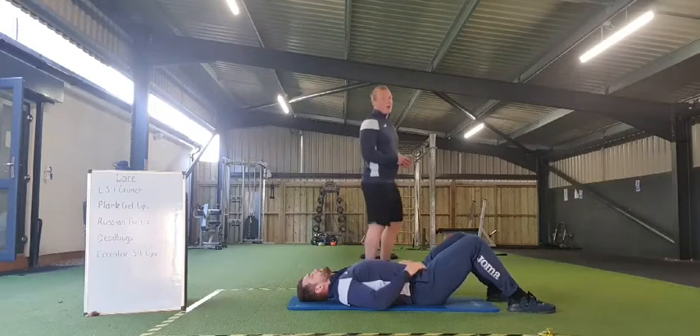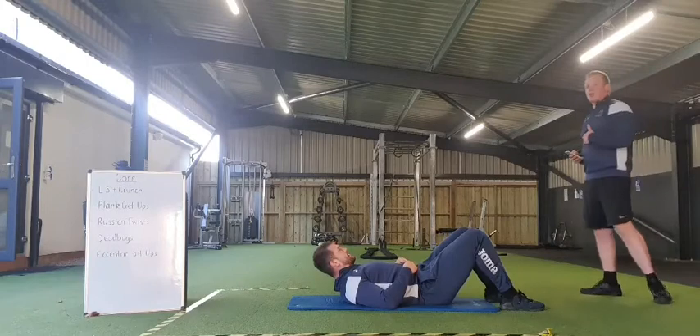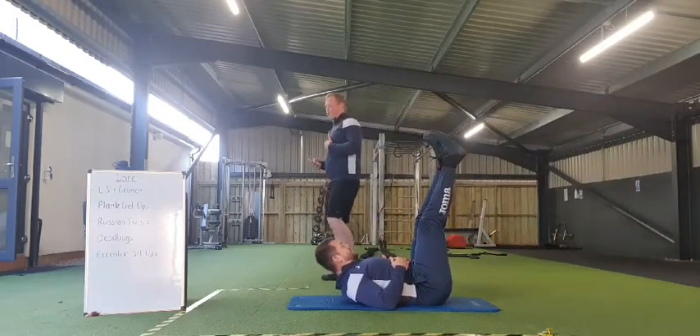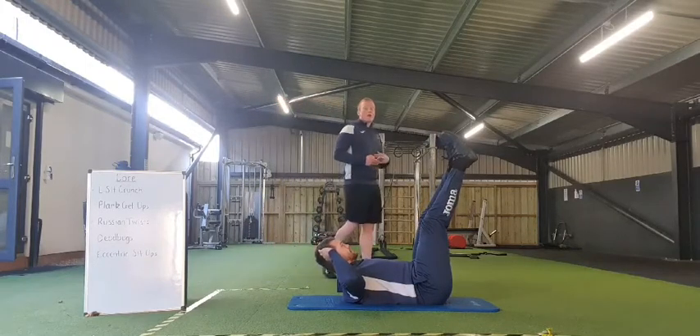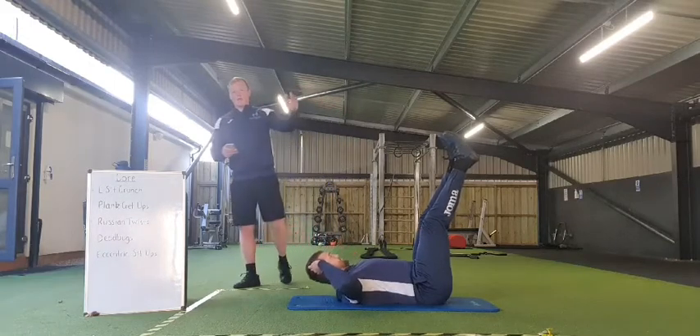Okay everybody, you ready? Once again, working back to that first exercise — the L-sit crunch. Legs fully extended, sternum to belly button, shoulders off the ground. Make sure we really build all that tension in our core. Going in 3, 2, 1, and off we go.